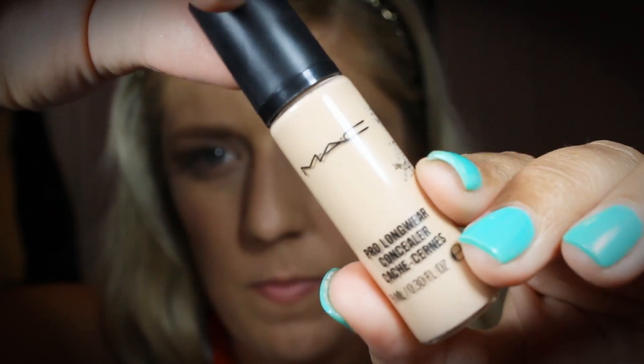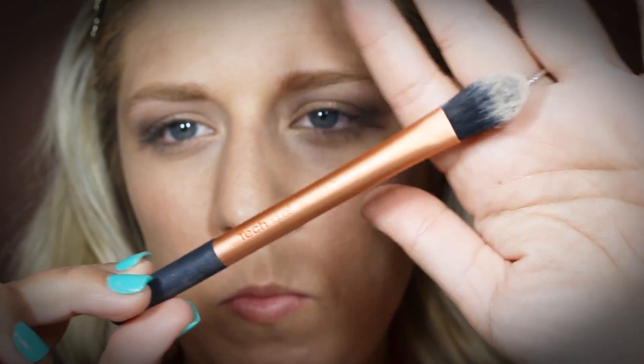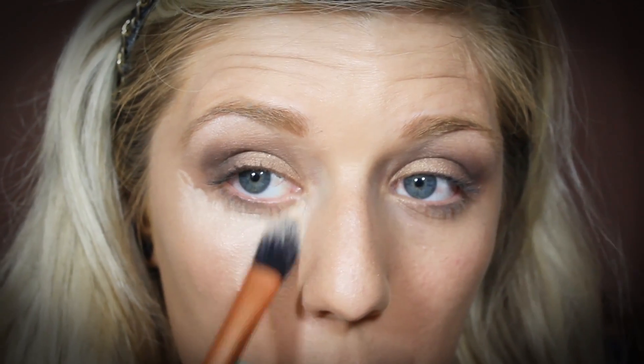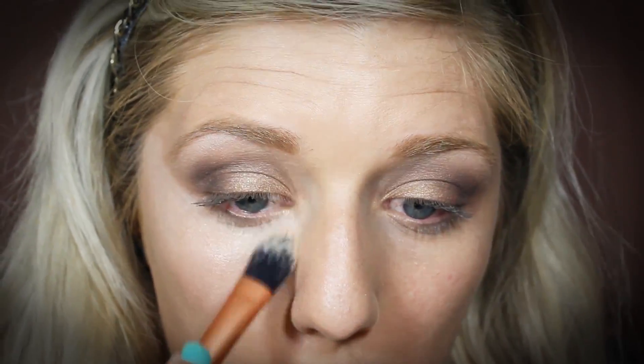I'm going in with MAC Pro Longwear Concealer in NW20, using a Real Techniques Concealer brush, and I'm just going to apply this in that upside-down triangle right below my eyes to give a highlighted under-the-eye look. You can also slide this really close to the shadow to get a sharp edge and clean up any mistakes on the outside of your eye. Then I just like to use my finger to stipple it in, making sure it melts into my skin and prevents any creasing.